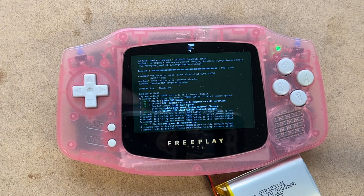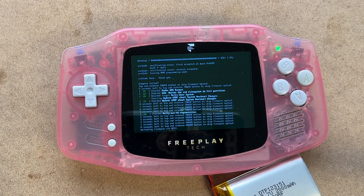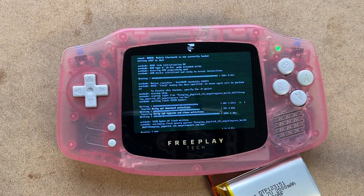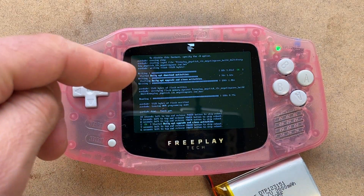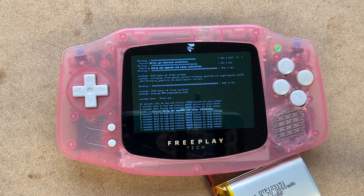You saw it go green and flicker a bit while uploading. You can skip some of this by tapping the power button. What it just did is upload new firmware to the joystick driver chip, and now it's going to reboot again. That will only happen if there's a firmware mismatch.